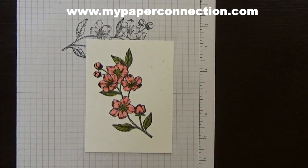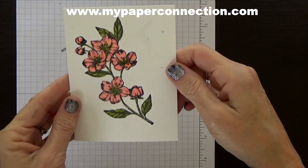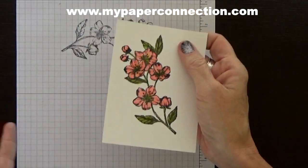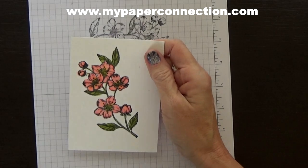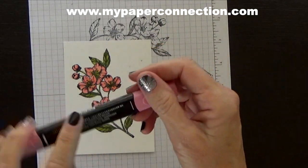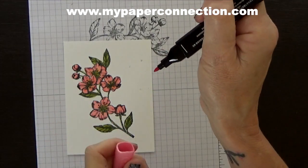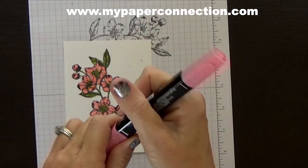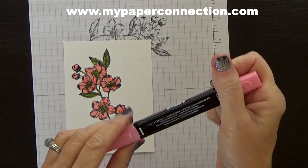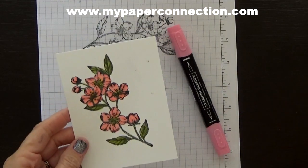I've got that all colored in and you can notice there is lots of different dimension and texture, or appears to be. I got out of the lines a couple of times and that's okay because I'm going to cut it out. You notice I used one end of the marker and then another end — you have a bullet point that makes it easy to get into small places, and then a more brush tip that makes it easier to get a lot done quickly. So I'm going to go cut this out with my die and I'll be right back.